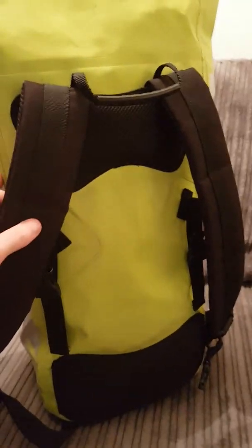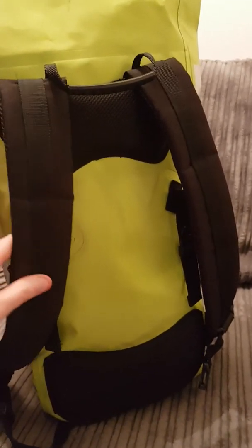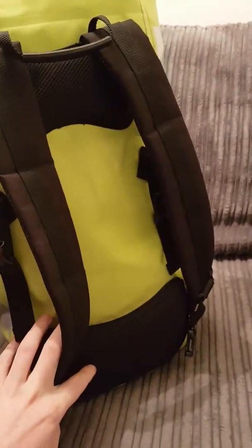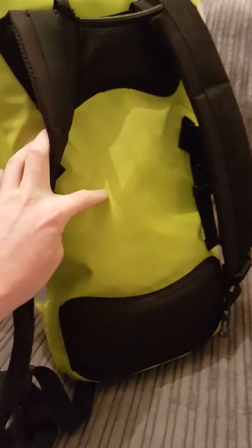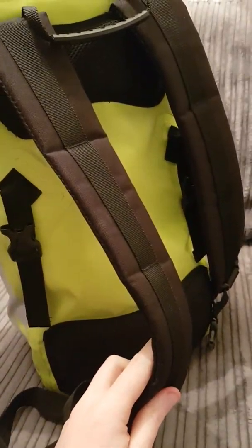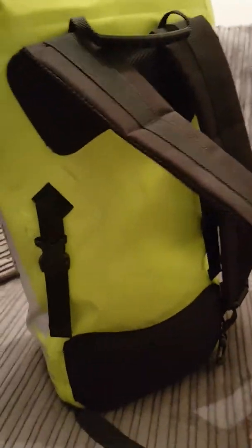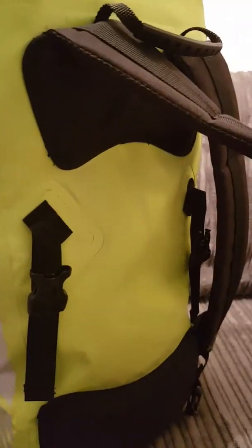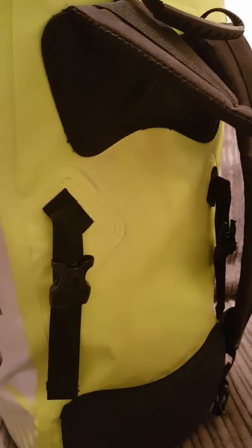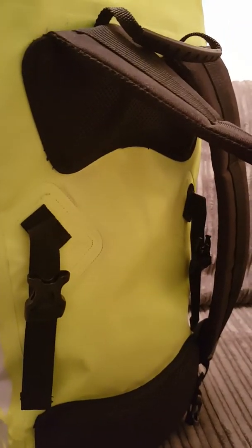The back of the bag is exceptionally comfortable — I've never had any issues. The straps are really good and the two pads are very comfy. The only thing to be careful of is the material in the middle — make sure you don't get anything sharp in there as it does dig in. There are two little compression straps to tuck everything in, but I don't use them as they dig into my back. I'm probably just going to cut them off.